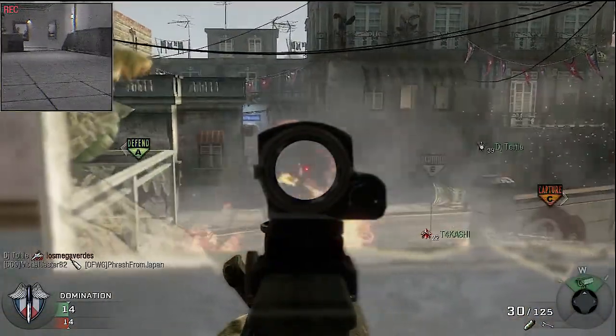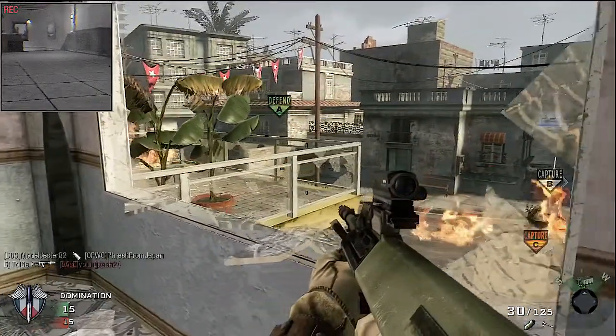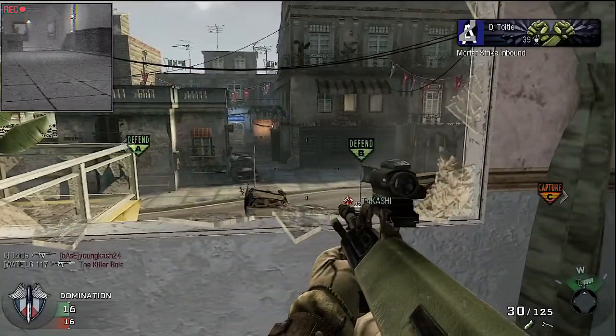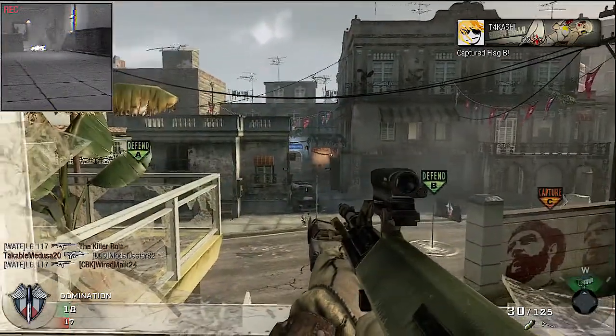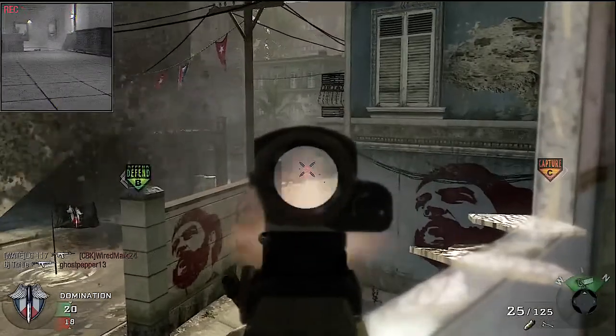Today in One Gun Only we'll be using the AUG with dual attachments, as well as a camera spike as our equipment. We're running a reflex sight and a grip. The AUG is a British-made weapon and is also a bullpup design, meaning the magazine sits behind the actual firing mechanism of the weapon.